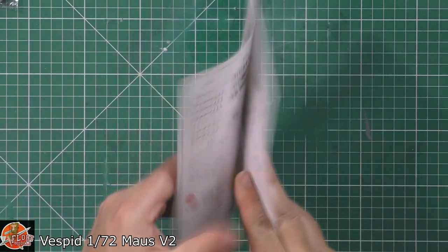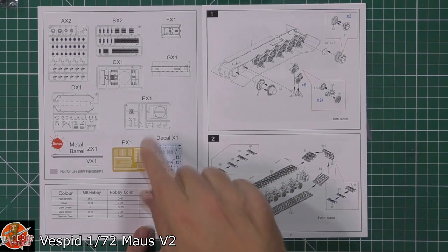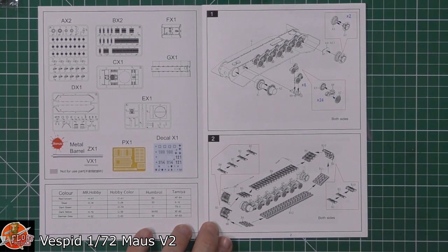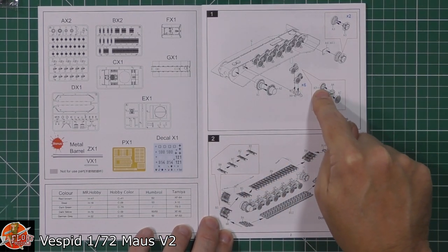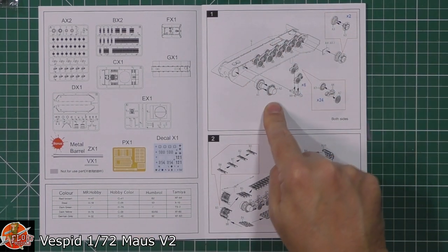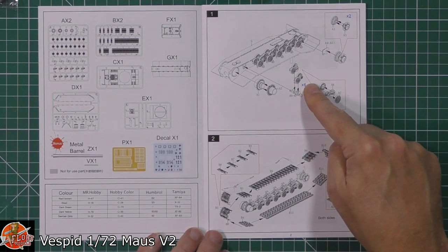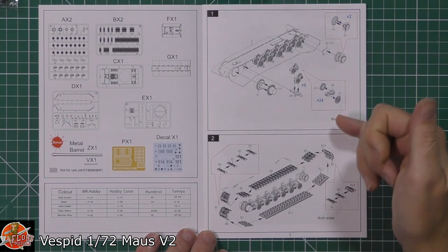Last but not least, we've got the instructions. As always, we'll start with those. As you can see, calling out all the parts — everything's used, so you don't have to worry about that at all. Straight into it — this thing is huge and needed a lot to hold it up, as in wheels. So we've got loads of road wheels, drive cogs, idlers, return wheels, all the rest of it. It's going to be putting all this together on the actual lower hull.